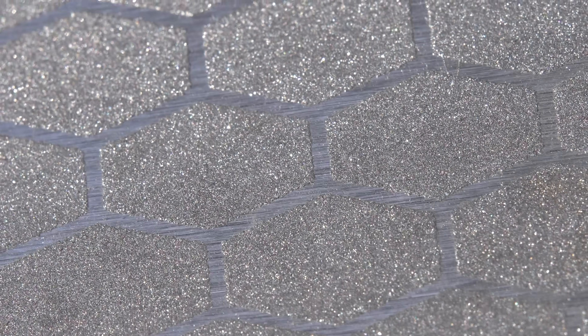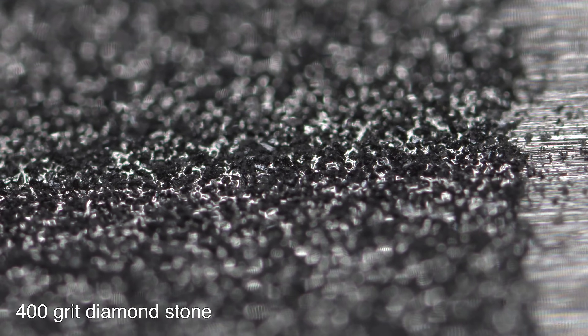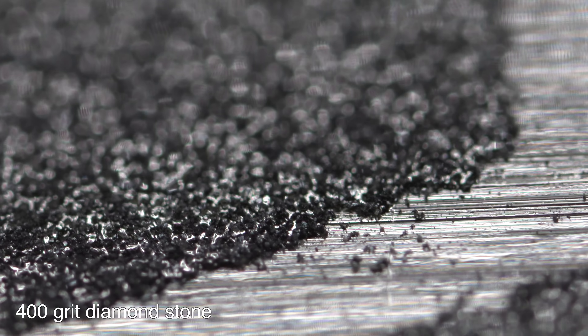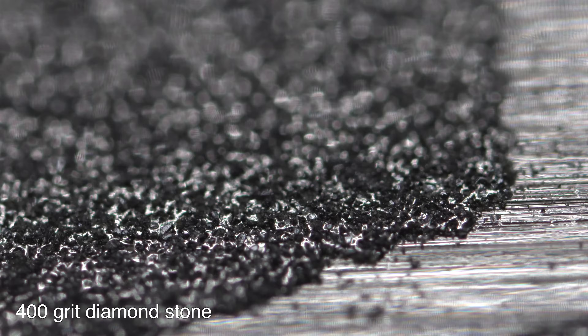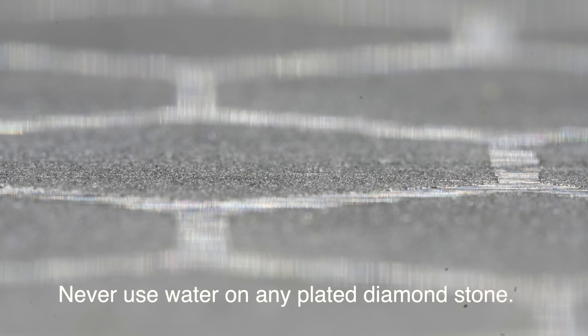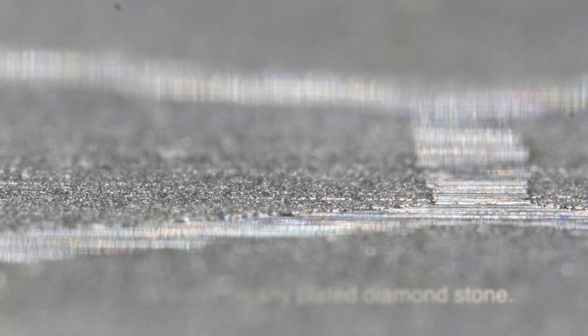I can't comment on the long term durability of the stone and will have to report back after a year to see how it's holding up. Based on my knowledge of how these are made, it seems they are put together fairly well, with the surface being flat, the diamonds being evenly distributed, and the plating being the correct thickness to hold the abrasives in place. Based on my knowledge of diamond abrasives, I'm 99% certain these are polycrystalline diamonds, which do wear out faster than the more expensive monocrystalline diamond. However, as long as you don't apply extreme pressure when sharpening or use water on the surface, the polycrystalline diamonds do last quite a while.